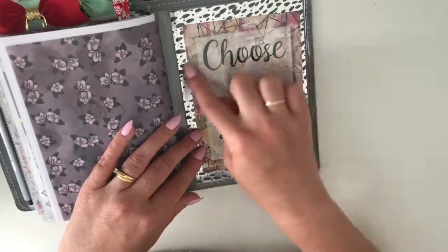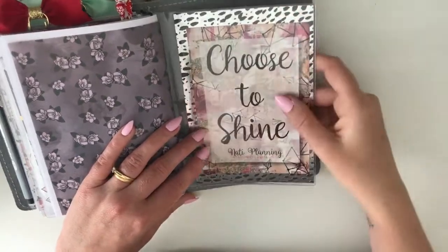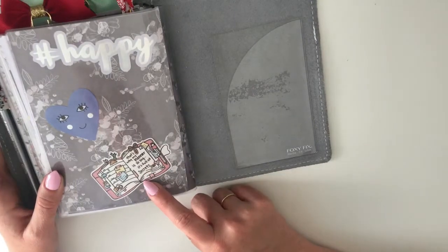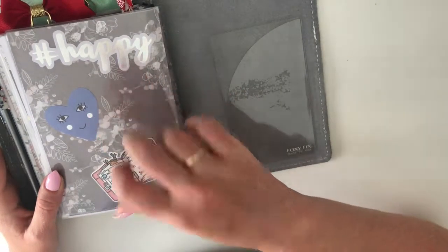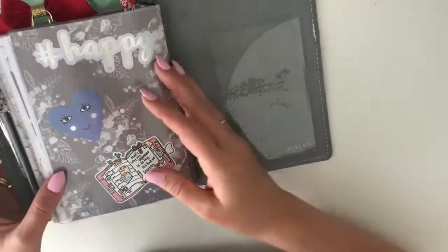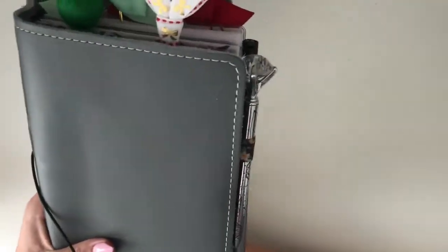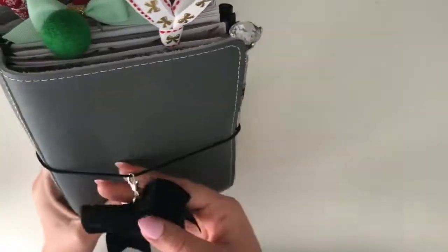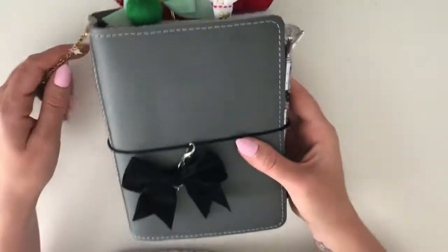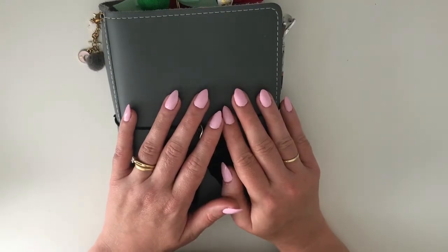This little postcard here is from Natty Planning — I think it was a freebie with the Black Friday orders, so pretty, I love it. And then here I have from Fox and Pip, and these two die cuts are from the Reject Shop. I love this one — hashtag happy, perfect! That's pretty much it — I hope you enjoyed this flip through. Hopefully I can do some more videos in the future. If there's anything you'd like to see, please leave a comment below, and don't forget to like and subscribe. See you next time, bye!